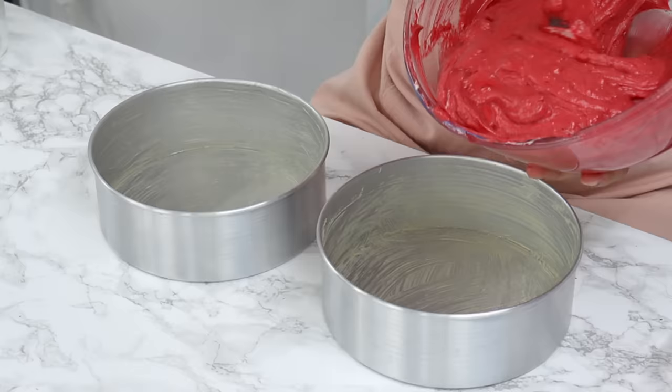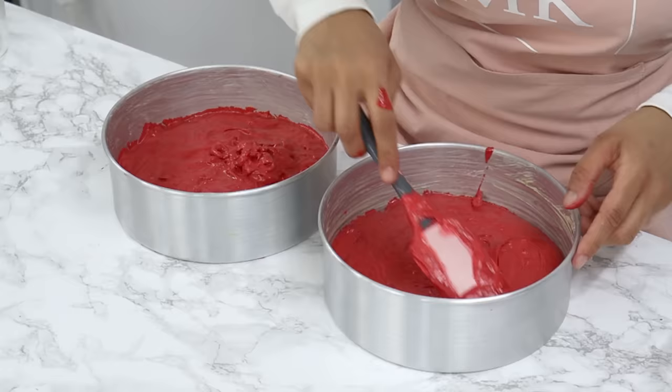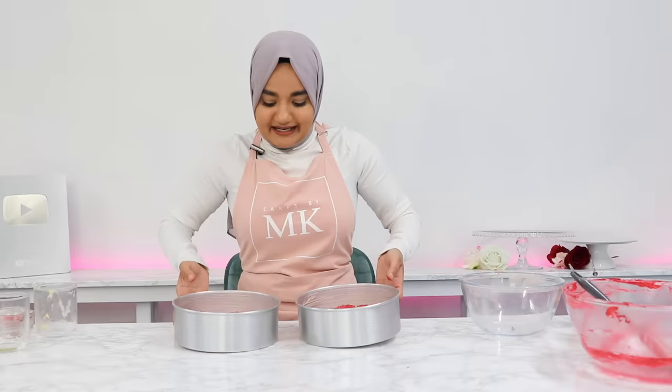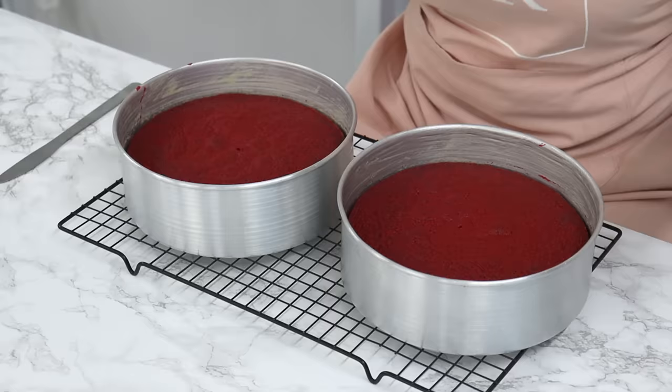The batter is done — distribute it evenly into your two eight-inch cake tins. You can weigh your cake tins if you want, but estimating works fine. Smooth out the tops and give your cake tins a little bang to help remove any large air bubbles. These are going to go into the oven for 30 minutes or until a toothpick comes out clean.